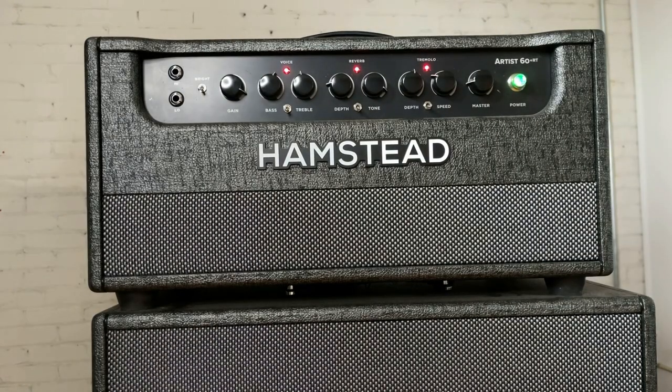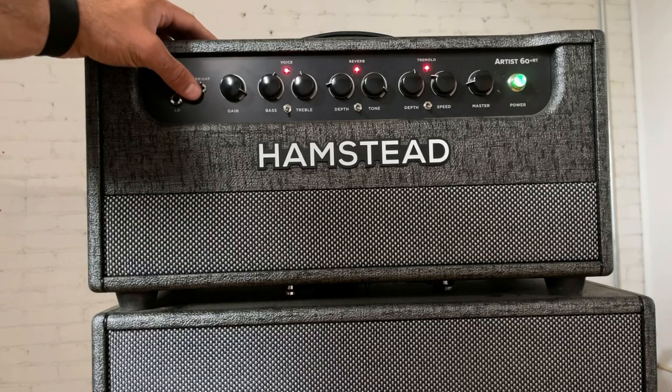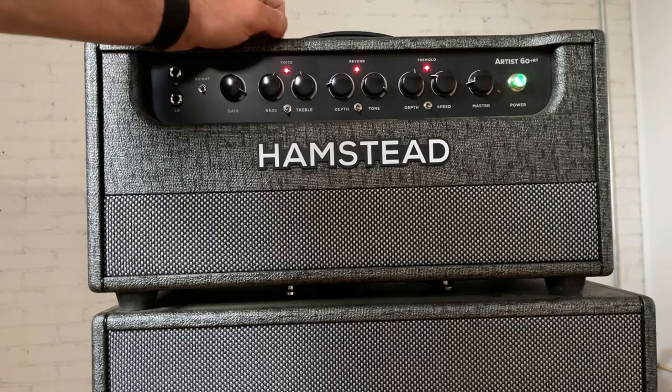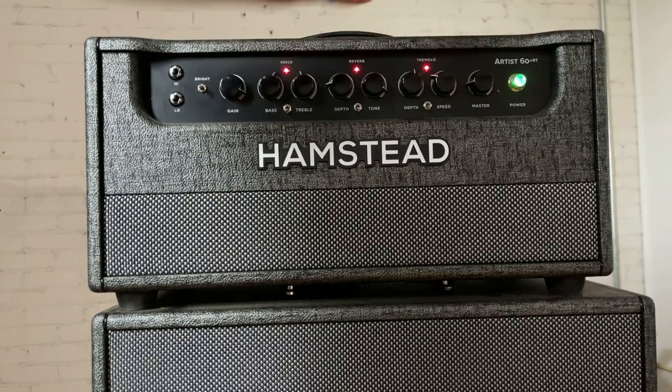So it's gorgeous — pretty as all get out. We've got a bunch of controls on here that do all sorts of things. High and low gain channel. Bright switch — this is three-way: dark, mid, bright. Gain, bass, treble. You can turn these on and off for standard voicing. Reverb and tremolo, and master volume.